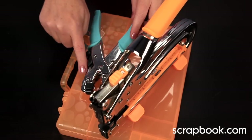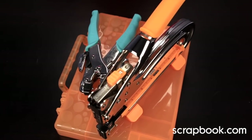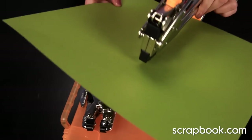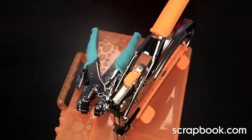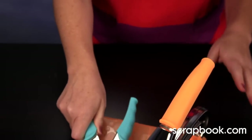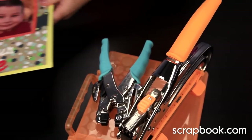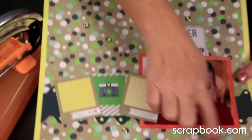Both tools have two hole punches in two different sizes and an eyelet setter. The main difference between these tools is that the Big Bite has a much wider reach — you can actually get into the center of a 12x12 page with the Big Bite.